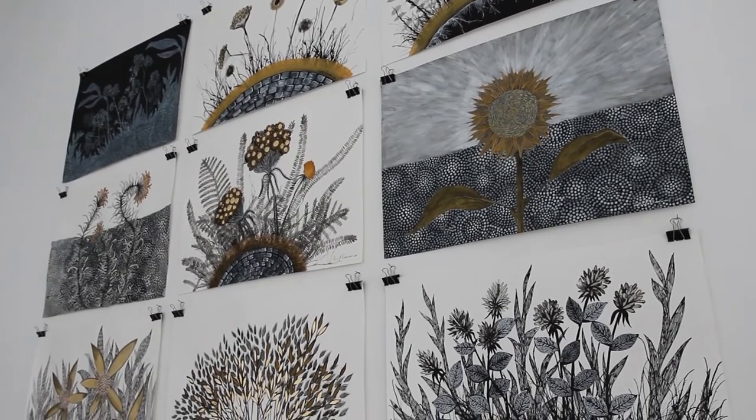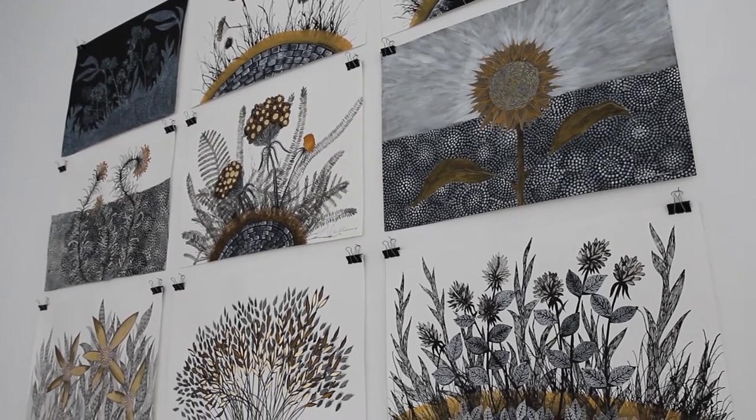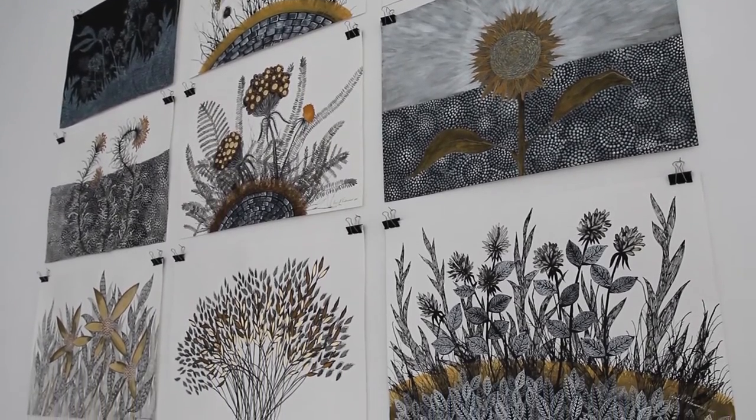Everything you need is just white paper and black ink, or maybe a graphite pencil — that's everything you need from the outside. But from the inside, you must have some kind of special readiness for making a drawing, or some kind of concentration.